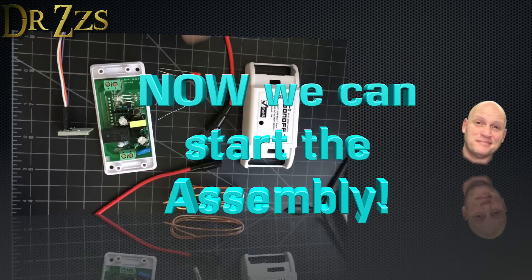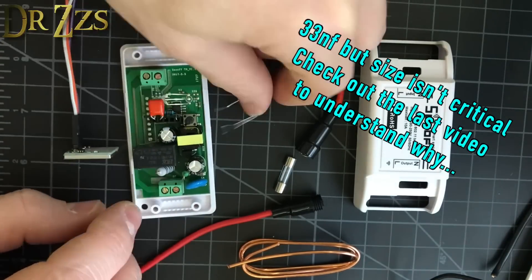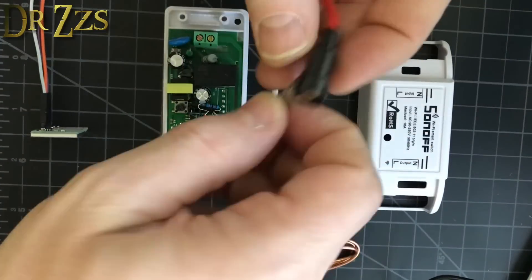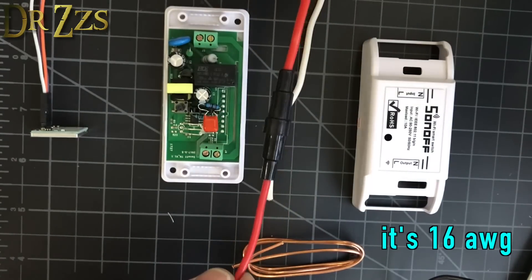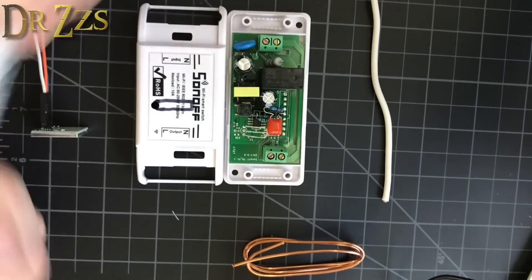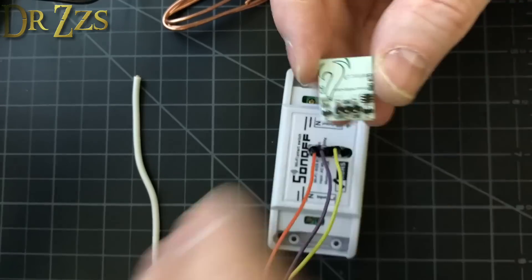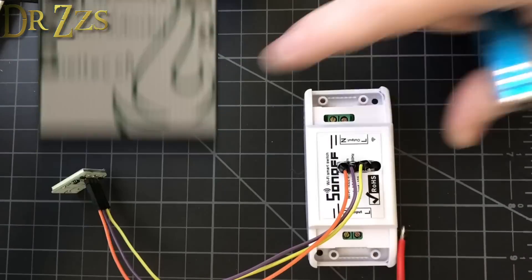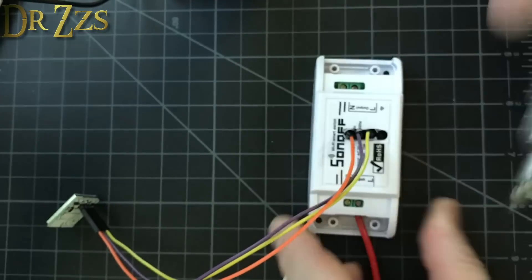Capacitor goes between GPIO14 and ground, and the 82K resistor also goes between GPIO14 and ground. Put the fuse together — make sure you get one that is 10-amp rated. We need to cut a hole in the top of the case for the GPIO pins to come out, then shove the jumpers down in there. On the touch module, the output is GPIO14, ground is in the middle, and 3 volts is at VCC. For the fused wire, 14-gauge fits fine — 12-gauge doesn't fit well.